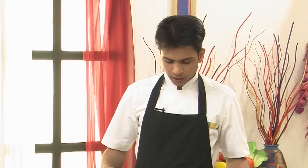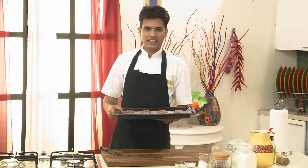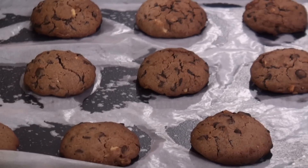So now that we have shaped all the cookie dough, I'm going to place this in a preheated oven at 180 degrees Celsius for around 10 to 12 minutes. So as you see the cookies have perfectly baked and I've got them down to room temperature.